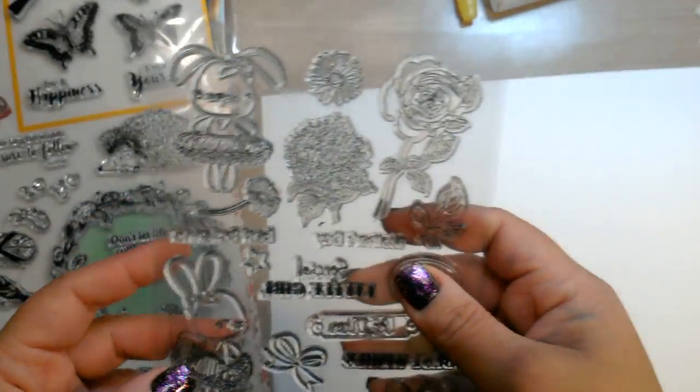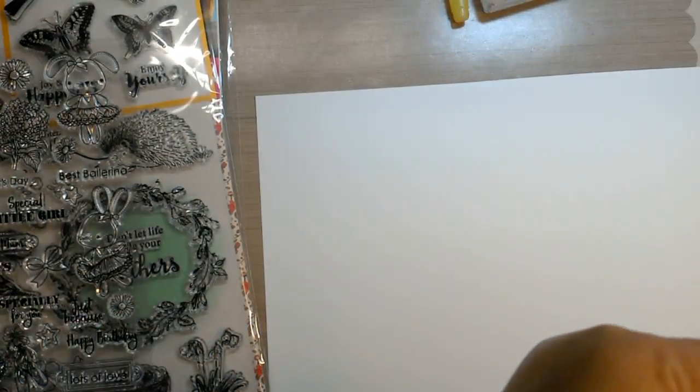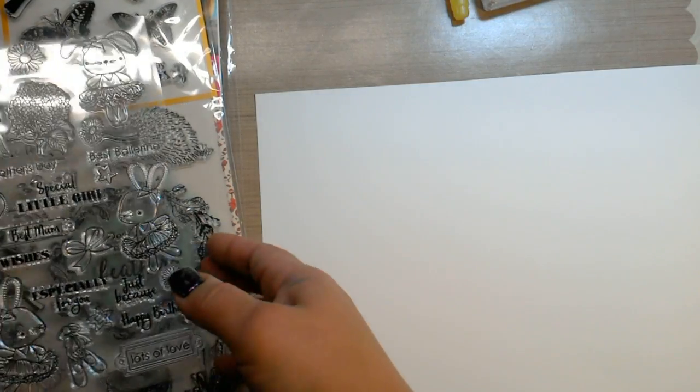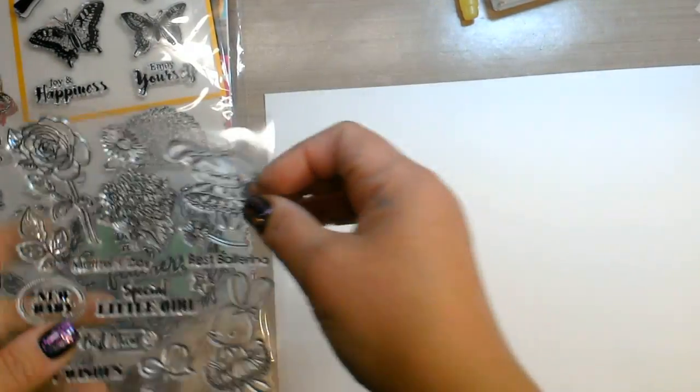You will need to prime these stamps. Red rubber stamps and photopolymer stamps you can pretty much use anything — you don't necessarily need to prime the stamps. You can use dye ink or pigment ink on red rubber stamps and photopolymer stamps. So I'm going to pick out a detailed image here.